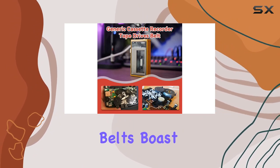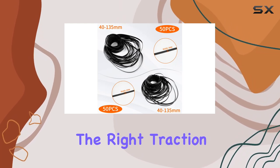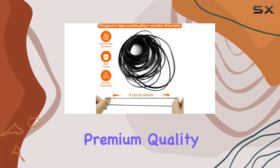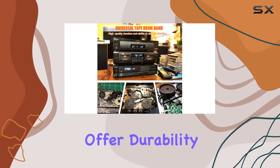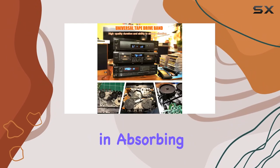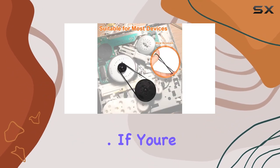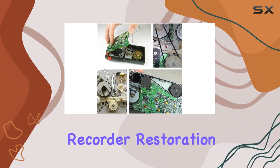These rubber belts boast superior wear resistance, providing the right traction without deformation. What impressed me the most about these belts is their premium quality. They not only offer durability but also excel in absorbing vibrations, ensuring a smooth operation for your cassette tape machine.